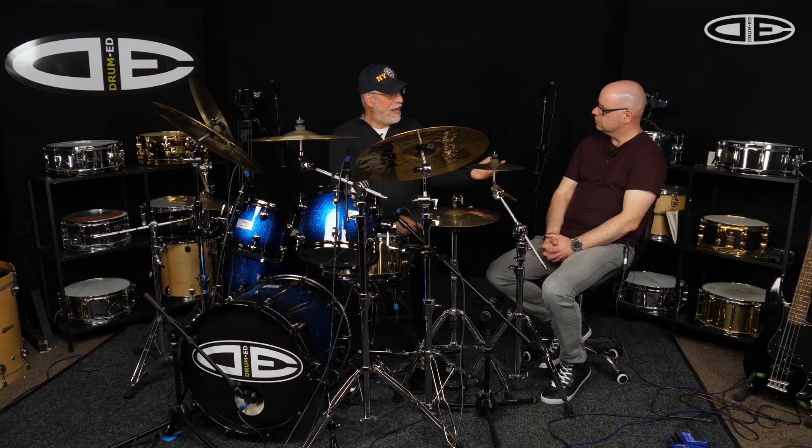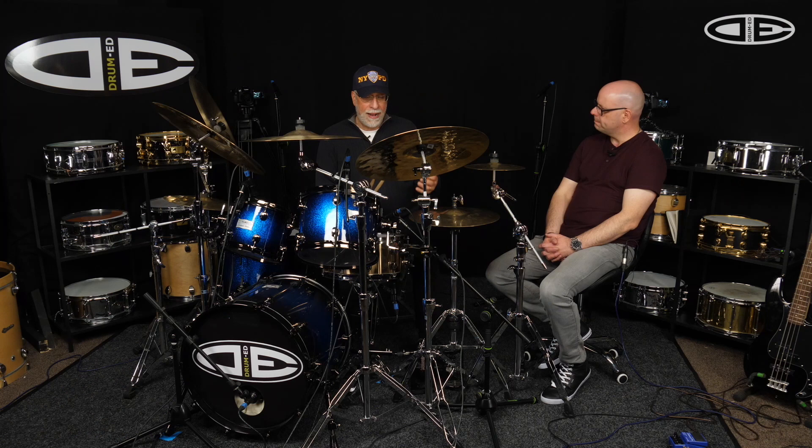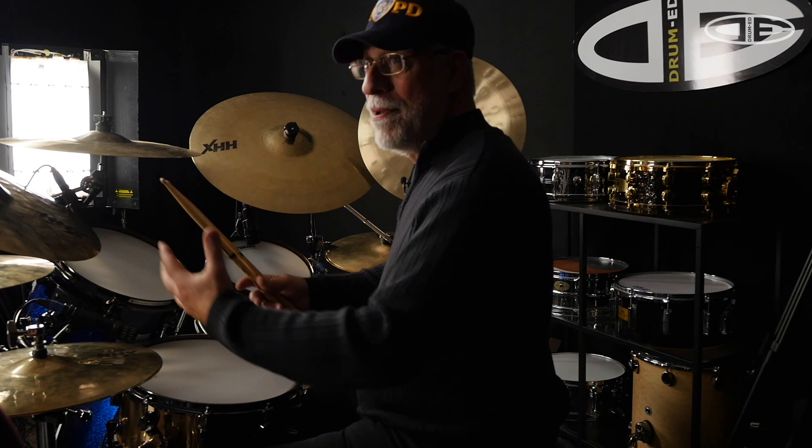Moeller brought it into the 20th century. In 1938, the young Jim Chapin became his best student, studying with him for several years. Jim was able to apply this motion into jazz drumming — Moeller was a rudimental player, not a jazz drummer. When Jim applied this movement to jazz, they began to see that the Moeller movement had great advantages there. Back in the late 60s and early 70s, I started to discover this with Jim Chapin and saw it had great advantages in rock and funk, and Jim said that just further perpetuates this technique.